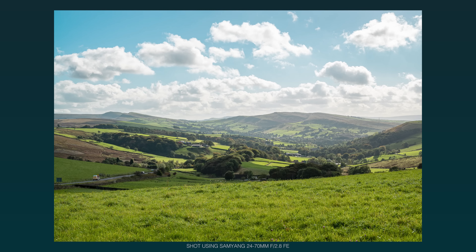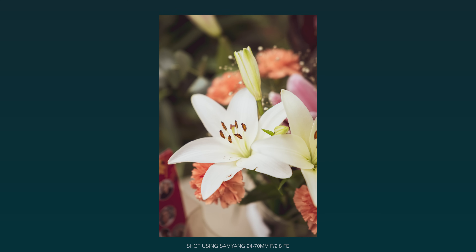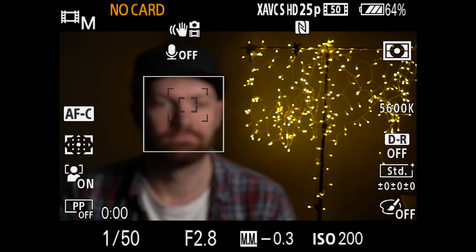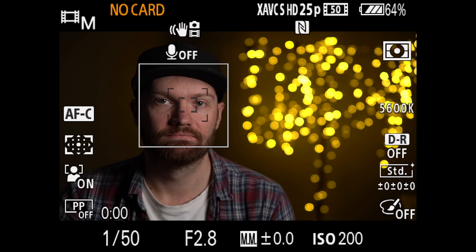The autofocus performance for stills is very fast and accurate. For video users, I really like how quiet the AF is, and with Samyang's linear stepping motor technology you can really pull off some smooth autofocus pulls, even shooting bare bones handheld.